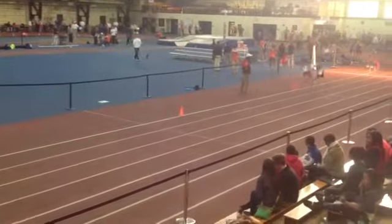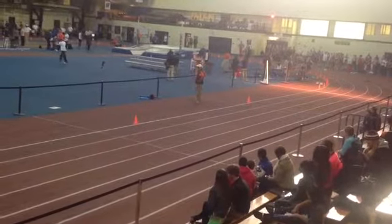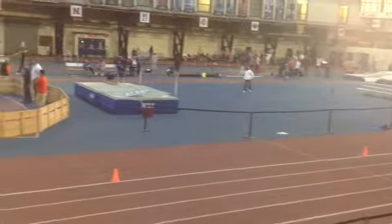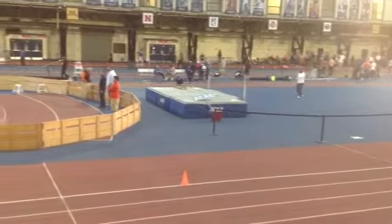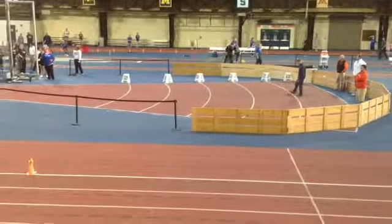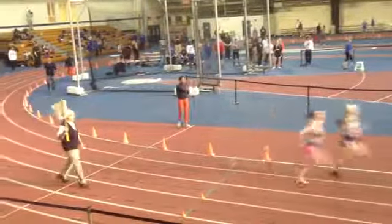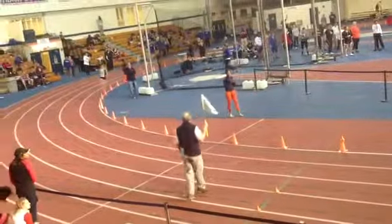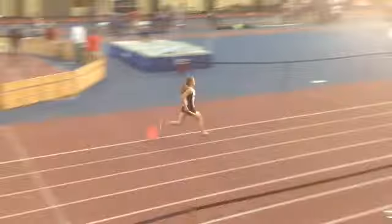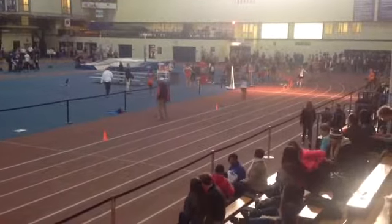Now we're building through this next turn, which you do a great job of. You passed her up there. Build through that next turn, keep building, going after the next person ahead of you. Fix your eyes on the middle of the next person's back if you can, if they're within range. Now at this point you're going to lift — step over the opposite knee, driving those elbows back. Your finishing time is going to be 58-2. Nice first race for you ladies.